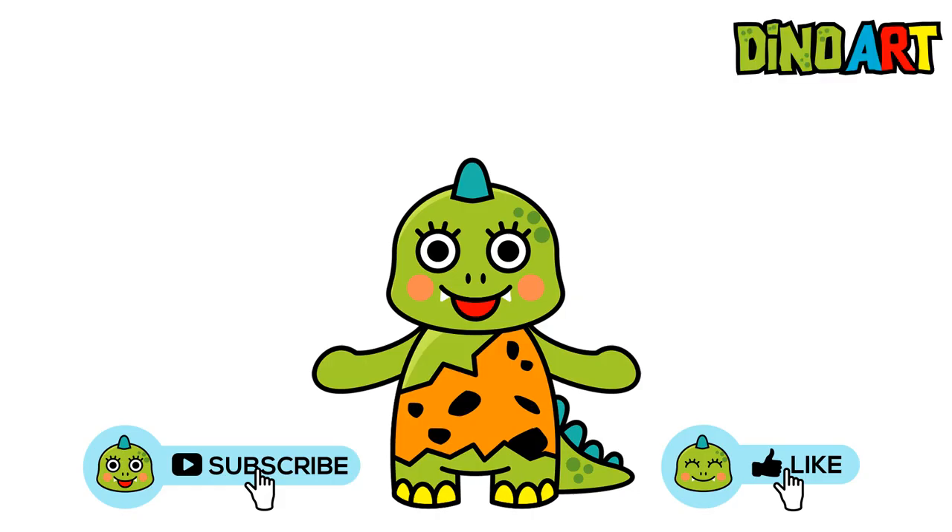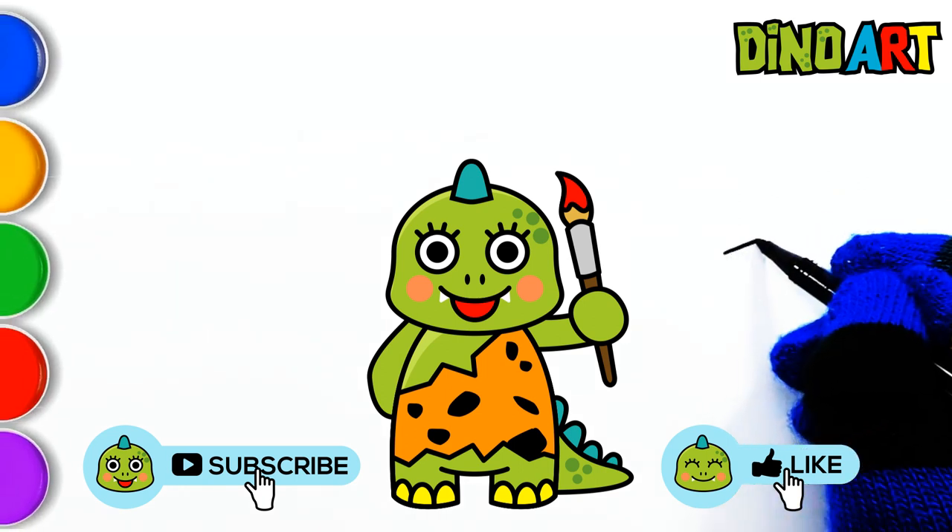Dino Art. Hello everyone, I am Dino. Let's start drawing and coloring today.